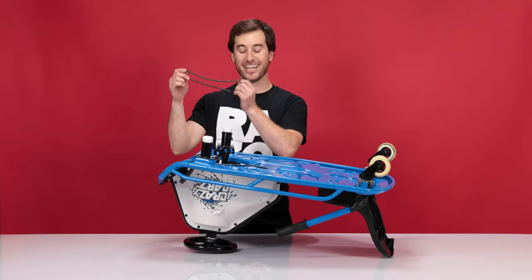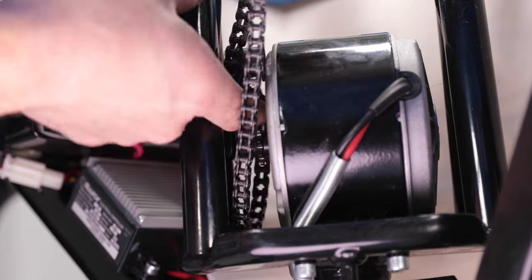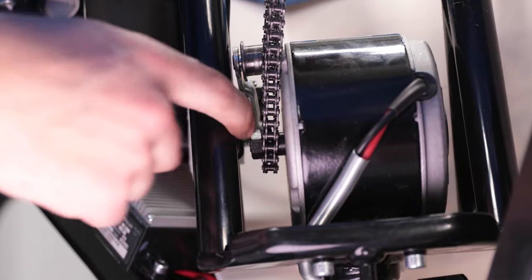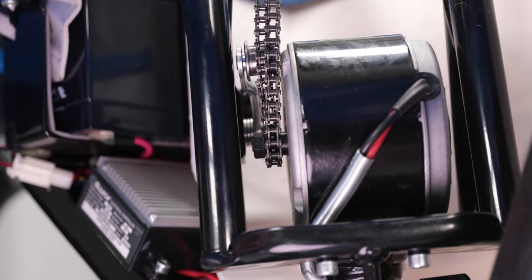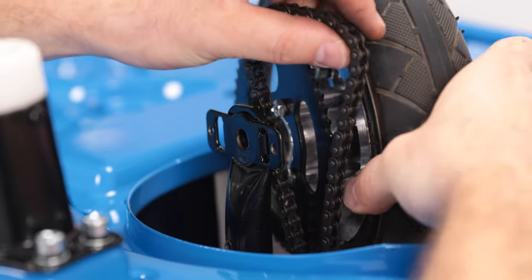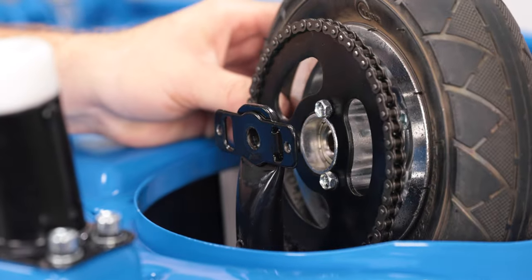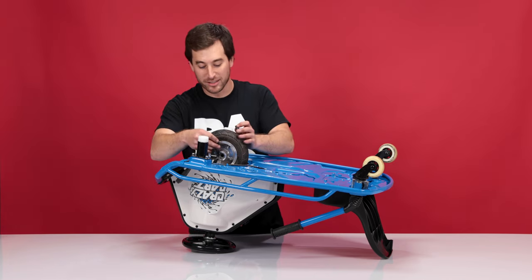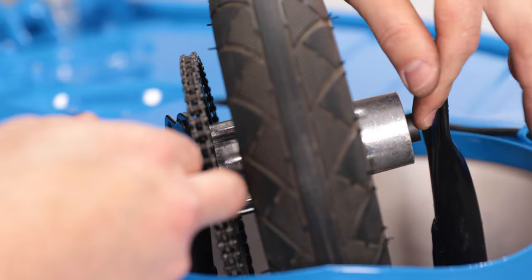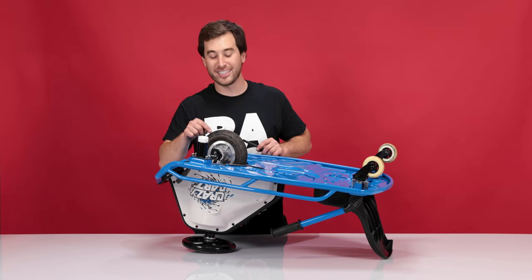Now onto step five: installing your new wheel and chain. First, let's install your new chain. Pull the chain tensioner out of the way and wrap the chain around the sprocket on the motor. Take your wheel and put your chain on it, wrapping the chain around the sprocket. Now place your spacers in the wheel, one on each side. Make sure the chain is wrapped around the chain tensioner.